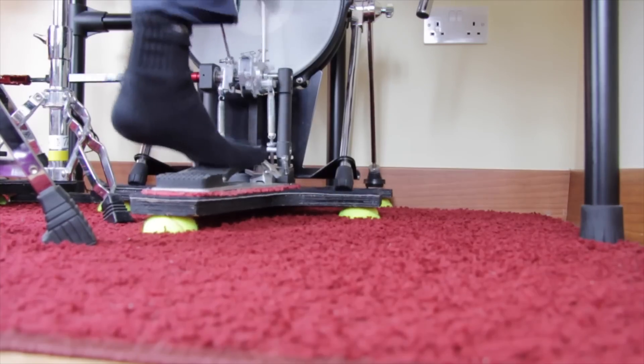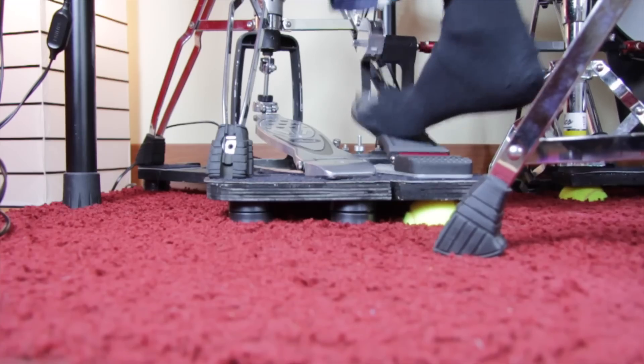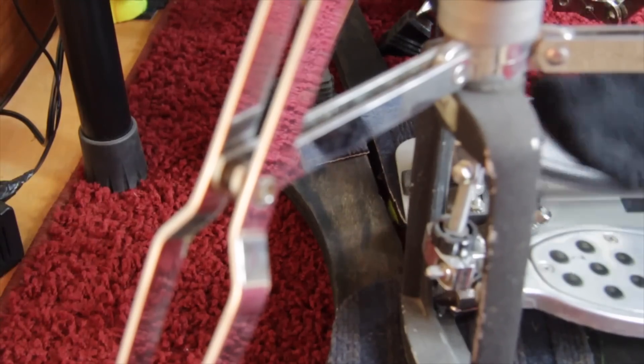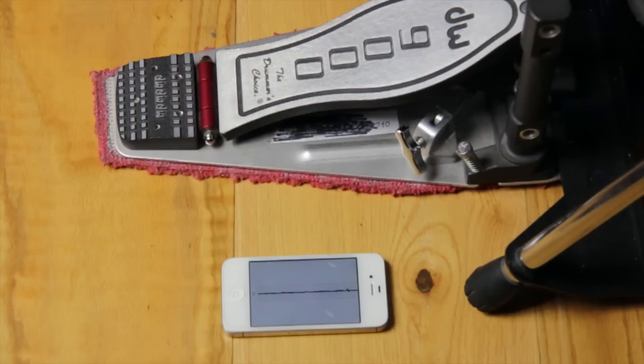Let's do a test. It doesn't feel different while playing. The kick pad is of course moving a bit, but it's not disturbing or anything. The actual noise level is the same, but the impact noise changed. We downloaded the Seismometer app to show you the difference of the impact with and without the noise spider — this app measures the shocks. We placed the smartphone next to the pedal on the wood floor.